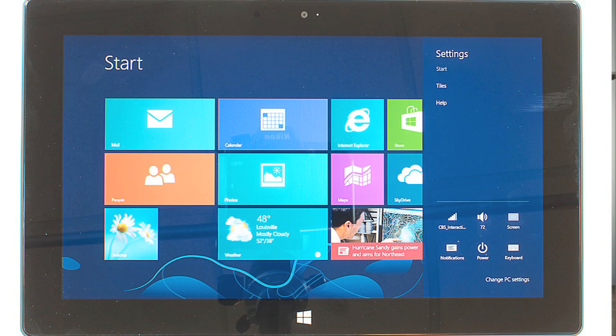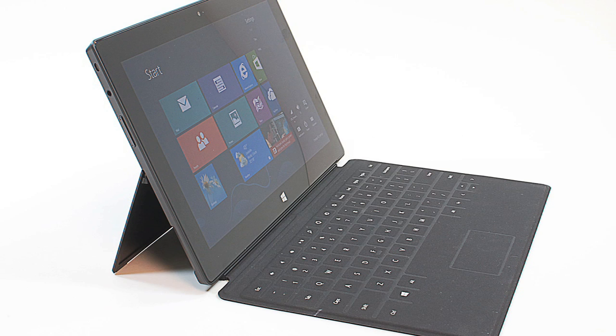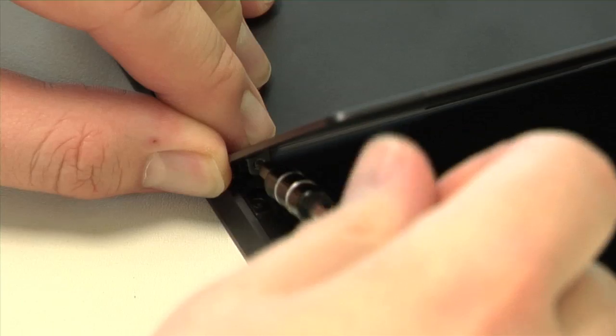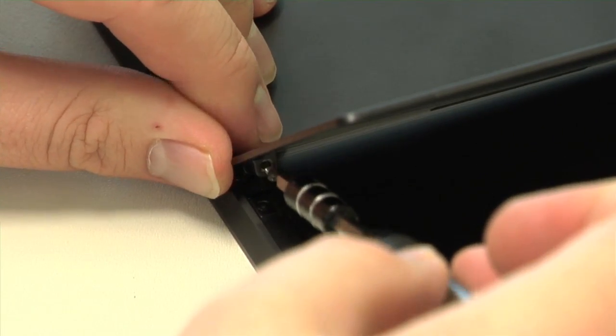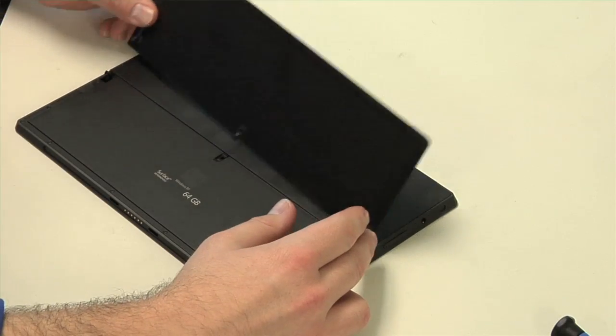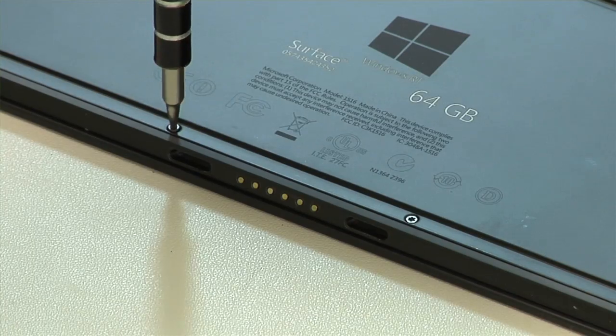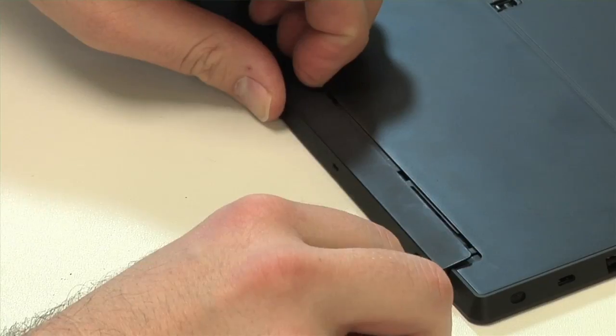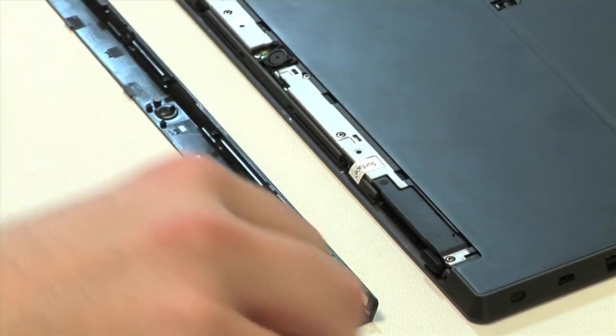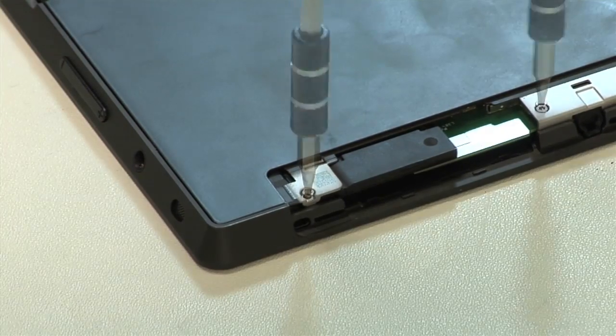Overall, it's well-built and feels sturdy in your hands. And thankfully, you don't need a heat gun to crack it open. With the kickstand raised, remove the two Torx screws on the stand's hinges and then the stand itself. The case screws that were hidden under the stand come out next, followed by the thin piece of trim along the top edge and then the screws that were underneath that.